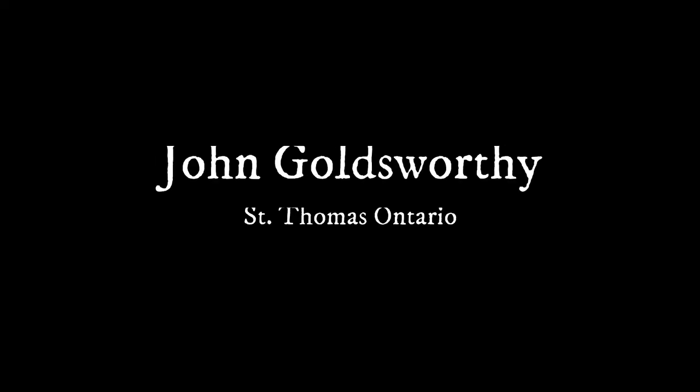My name is John Goldsworthy. I'm from St. Thomas, Ontario, and I'm very happy to be here at the Backus Page House for this event.